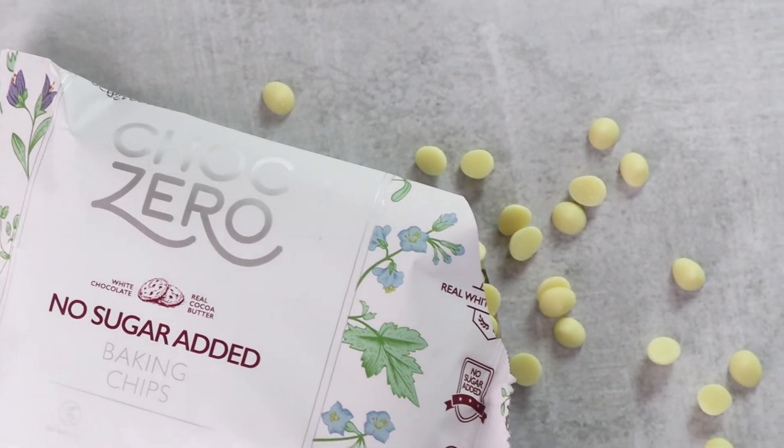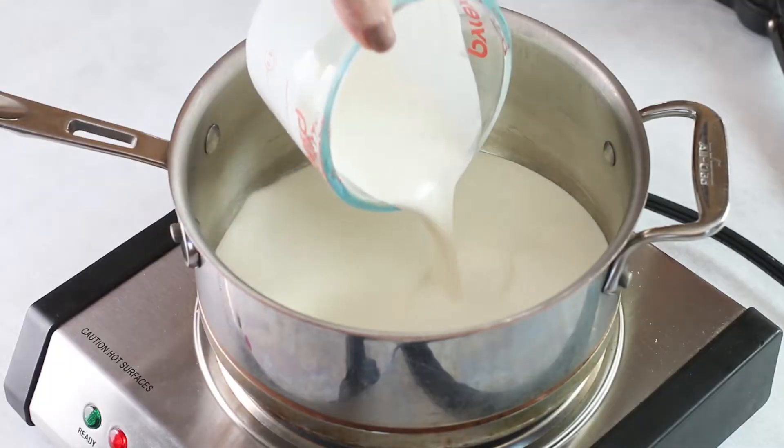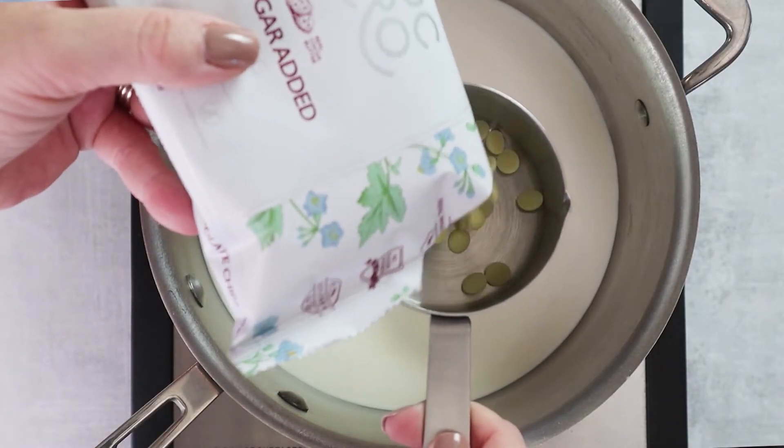Let's start by making the white chocolate base for the white mocha. Of course, we're going to be using ChocZero's white chocolate chips for this one. In a medium saucepan, we're going to combine three quarters of a cup of the white chocolate chips along with one cup of heavy cream.